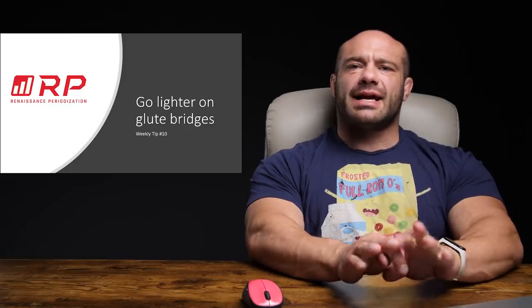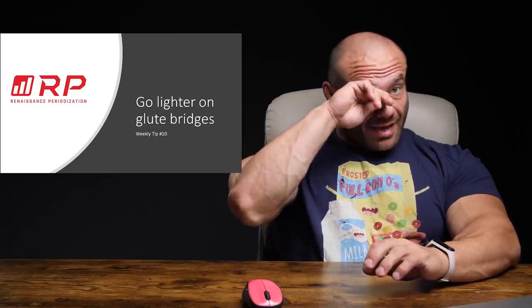Hey folks, Dr. Mike here for Renaissance Periodization. You desperately want weekly tips about training and diet and recovery, and guess what? I have at least one for you today: going lighter on glute bridges and hip thrusts. I promise my eye isn't itchy — I actually just started crying because it's such a beautiful tip for you guys to take home with you.